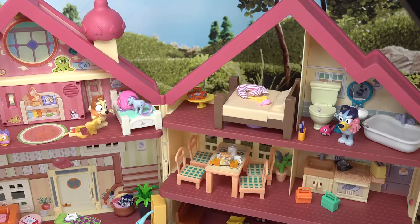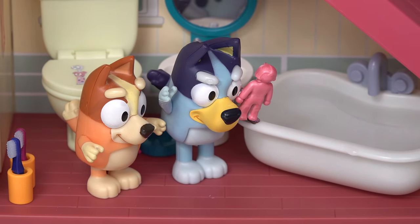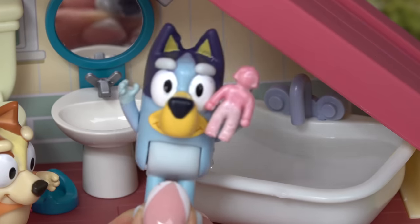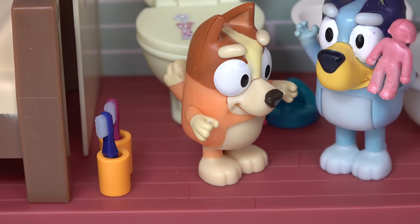Bingo! What is it, Bluey? You have to see this. This doll color changes. Watch. Look at the pants — they're white now. Whoa. I want a color change!